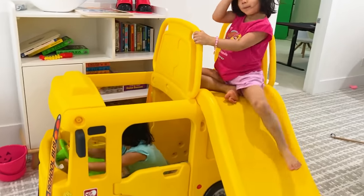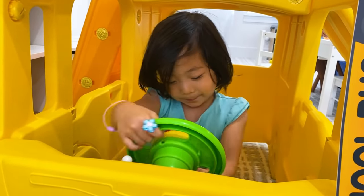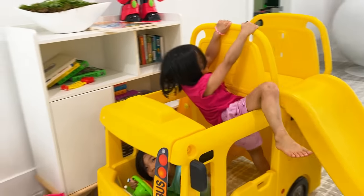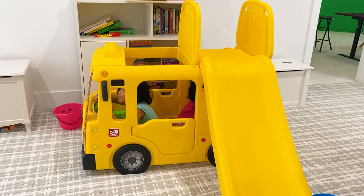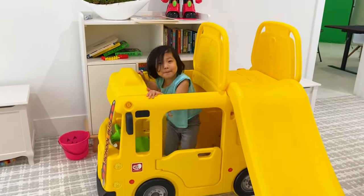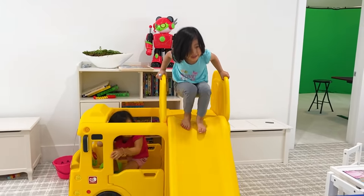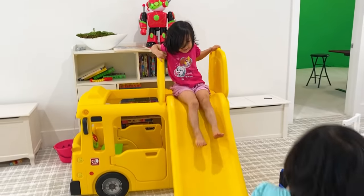Emma Kate's going to school. Bye. Emma's the driver and baby. Emma's driving to school. Mine's for me. The wheels on the bus go round and round. I want to go up. You guys can slide down and then you're at school, okay? Okay. Wee.